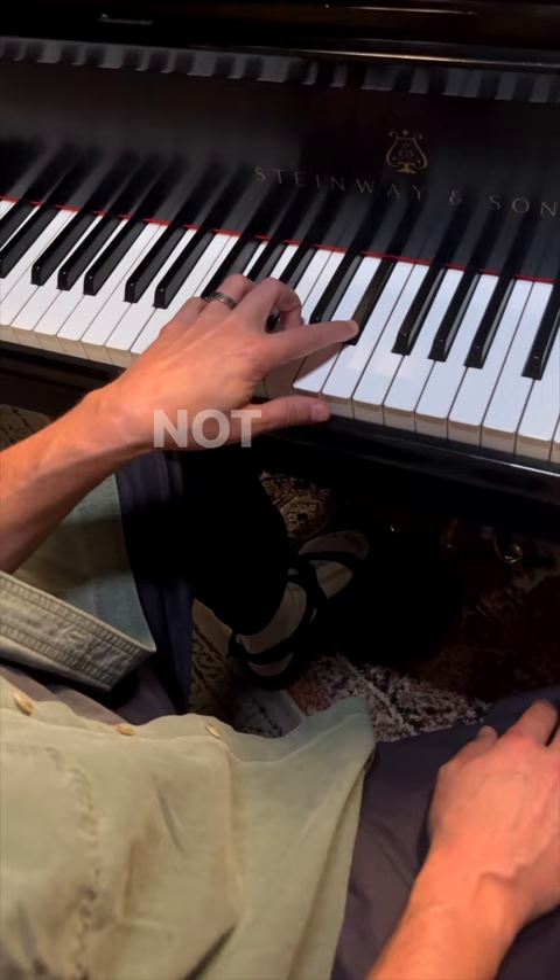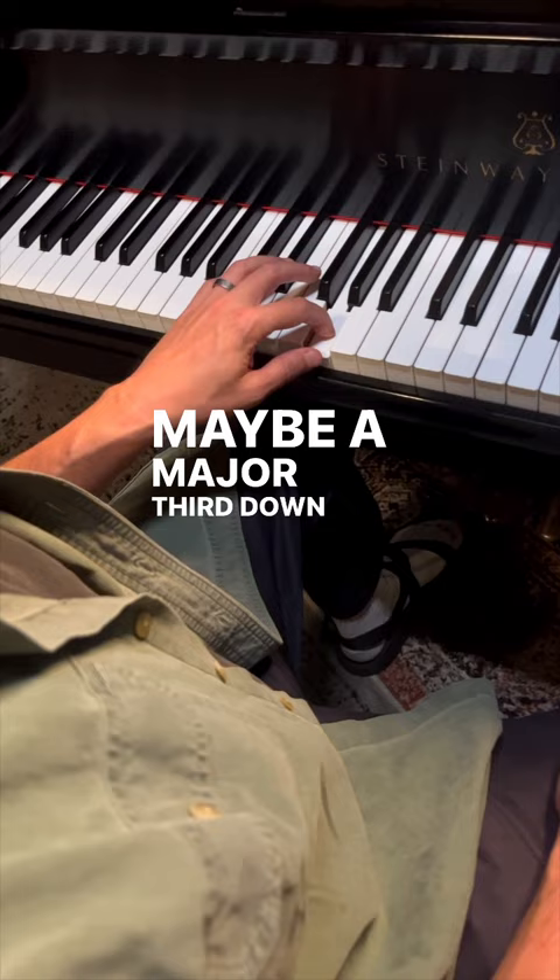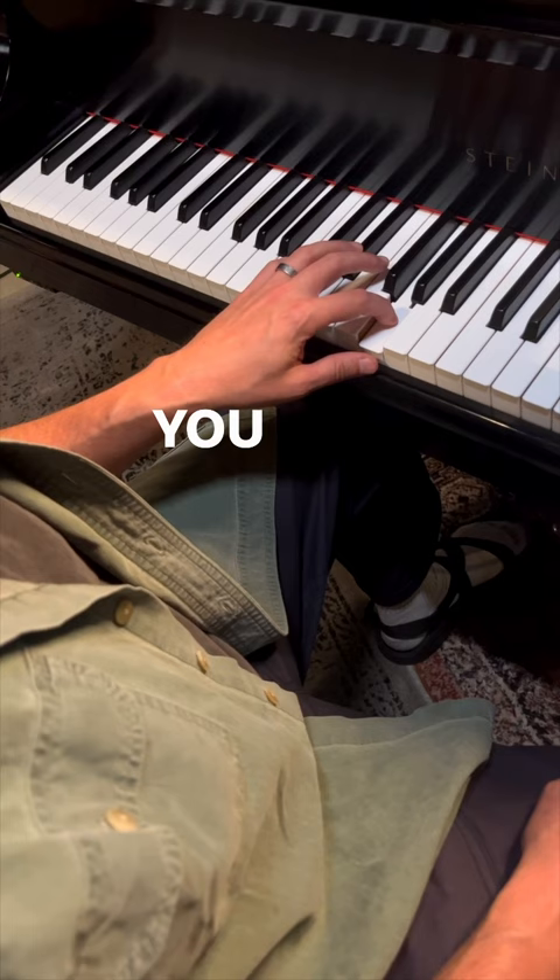How about something even more difficult? Maybe a major third down from this G. You got it? Let's check it. How was that? Ear training is such a crucial part of our development and that's why we're working on it.